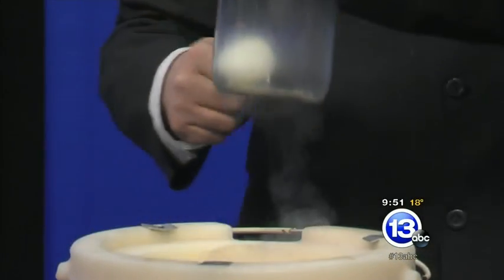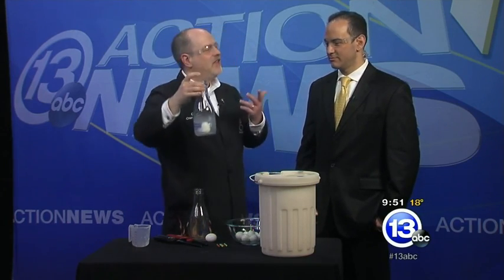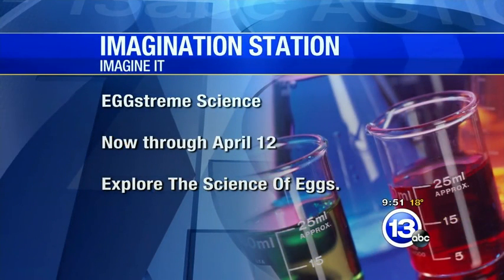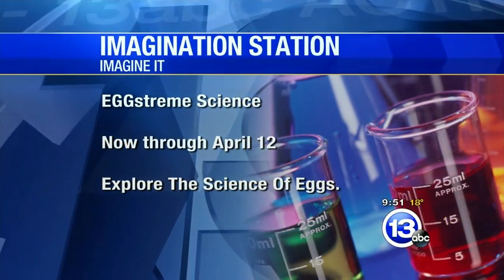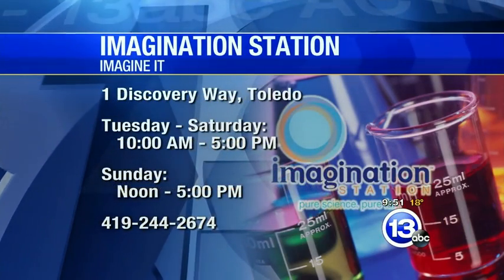Pull it out! That magic sound. Now the drawback to this version is we've now frozen the egg to the inside of the jar. So these are the kind of fun things we're doing for Egg Stream Science through April 12th — come down and check it out. We're exploding eggs, we're putting eggs in jars, we're putting cinder blocks on tops of eggs, anything you can imagine to do with an egg — besides cooking and eating them. And dinosaurs and guitar and lots of cool stuff!